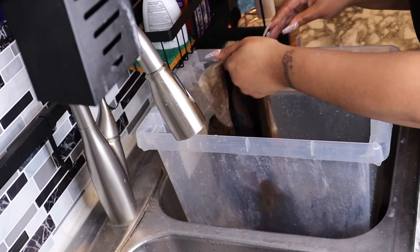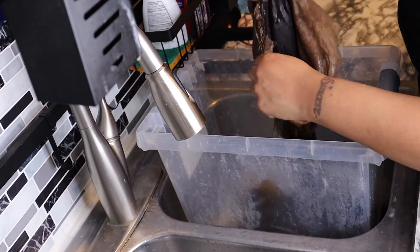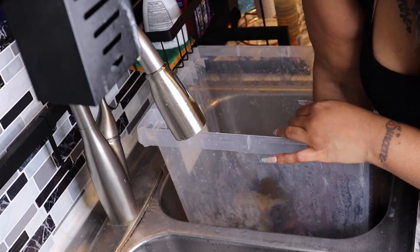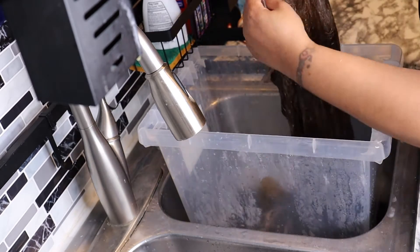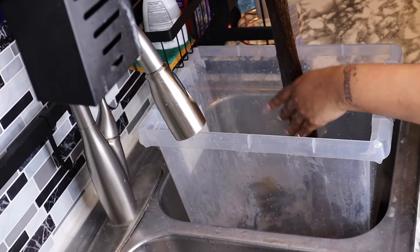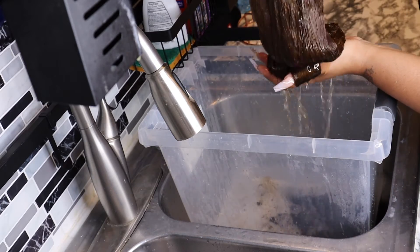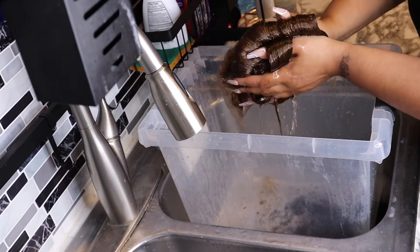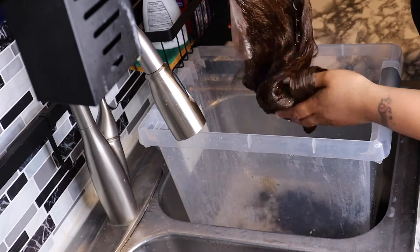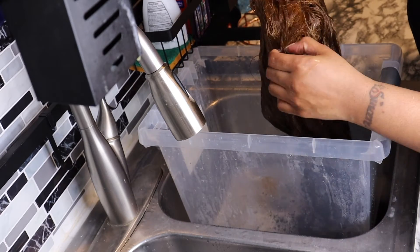Using the honey brown also gave the lace more of a yellow or brown undertone instead of that grayish undertone it normally has. That helped make the lace blend into my skin a little bit more, which you'll see further on. Here I'm just looking at it and squeezing it out.